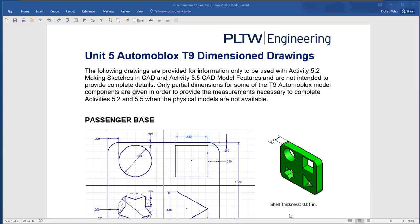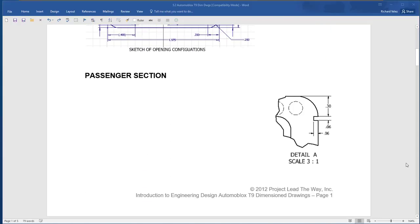In this video, we're going to continue working on this unit 5 assignment, the Automoblox T9. In particular, we're going to be working on this part here, the passenger section.